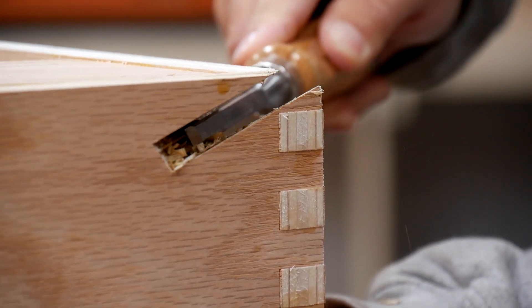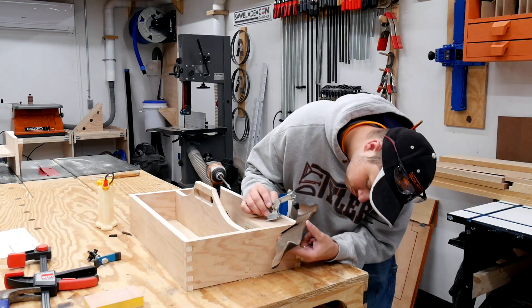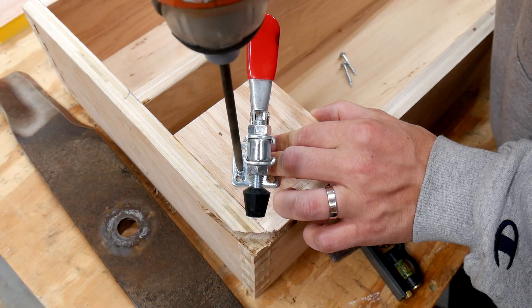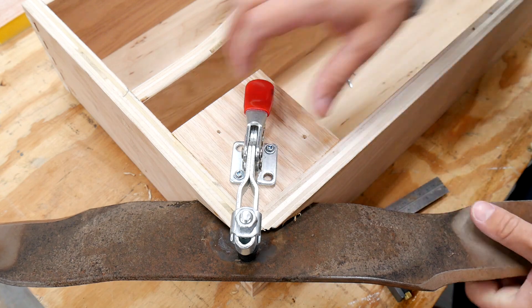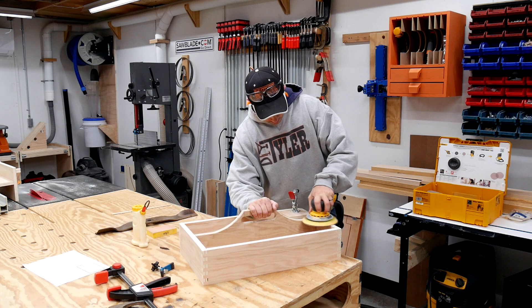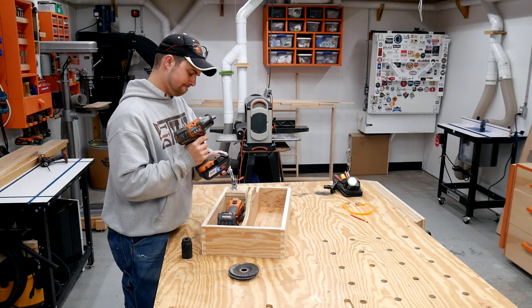Once those dowels were dry I used a flush cut saw to trim them off and hit them with a little sandpaper. I cleaned up the base of the compound cut with a sharp chisel and set a blade in place to see how it looked — it was fantastic. A cheap toggle clamp allows me to clamp the blade into place easily and quickly. I fastened the toggle clamp using two and a half inch square head pocket hole screws. After a quick adjustment to the clamp it was solid as a rock. A pass with 180 grit sandpaper to make sure everything is nice and smooth with no splinters, and a couple coats of Minwax Polycrylic to finish it off.